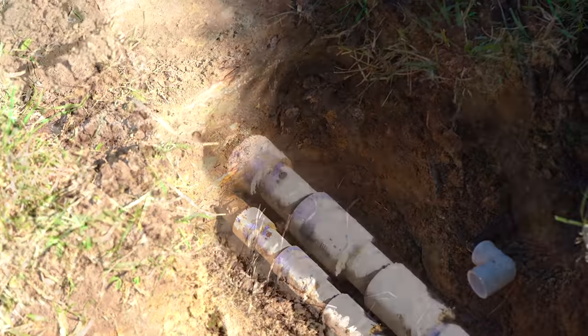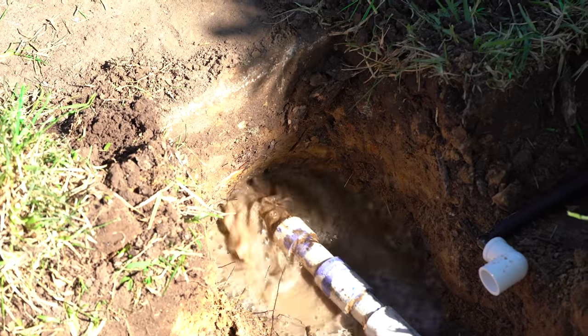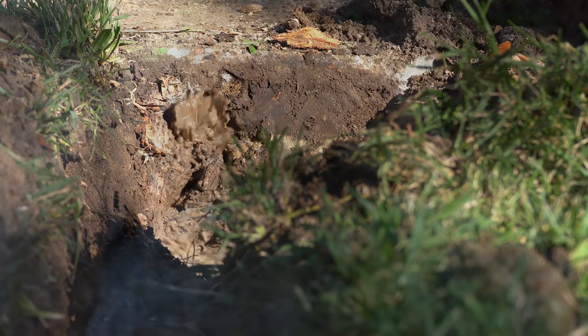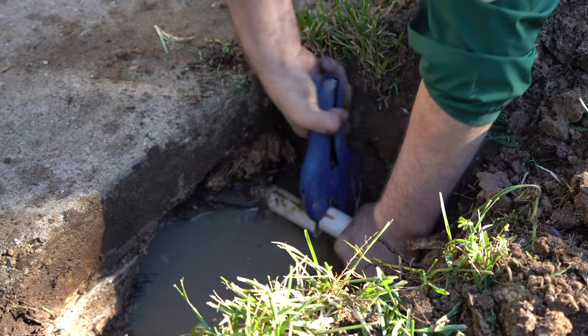To run the pipe under the driveway, we recommend using a water-powered boring kit that we have at Sprinkler Warehouse. You put a high-pressure nozzle on the end of your class 200 pipe and slowly push it in — the water pressure pushes the dirt out of the way, creating a tunnel for the pipe to go through, and then you just connect that to the rest of your system.